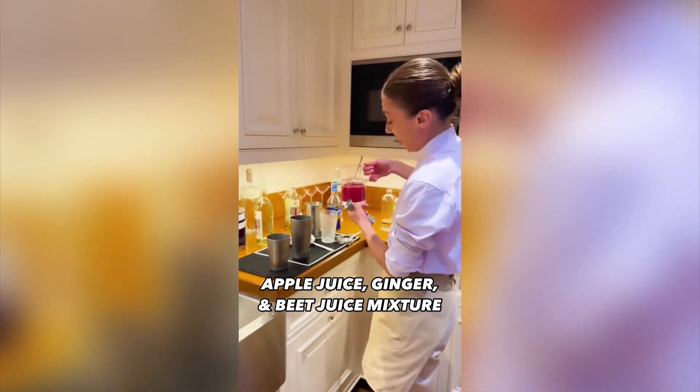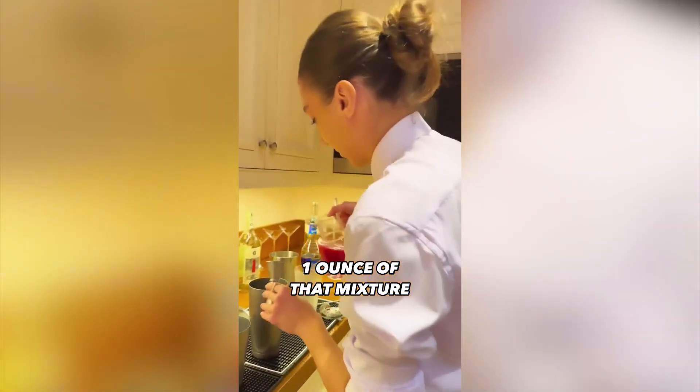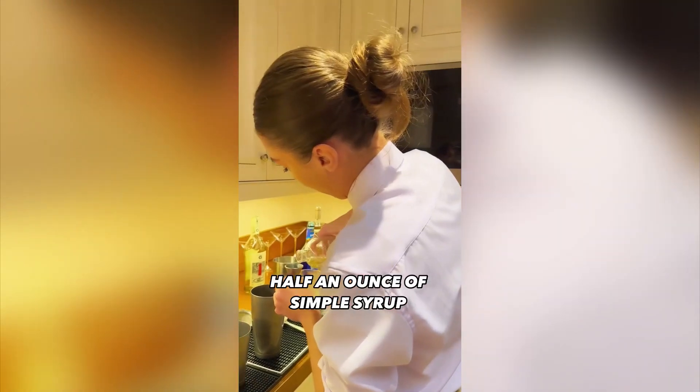Apple juice, ginger, and just a slight, tiny bit of beet juice. What else? Lime juice — half an ounce, or just a quarter ounce. Preference, obviously.